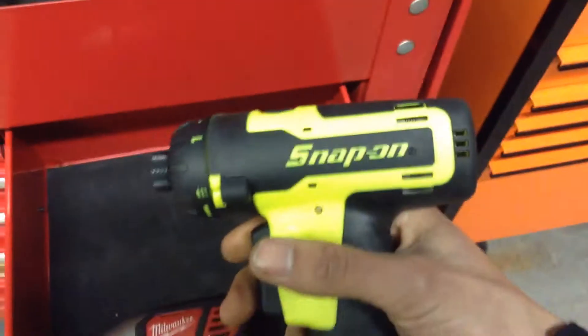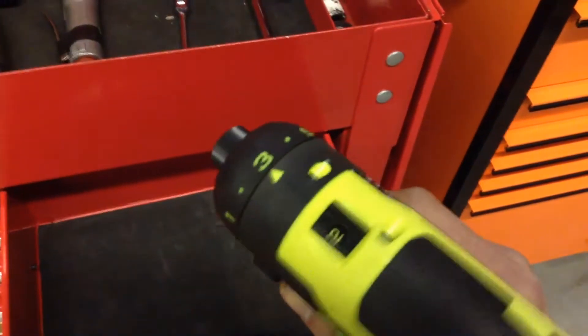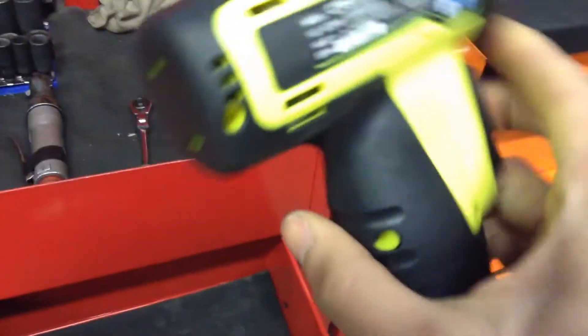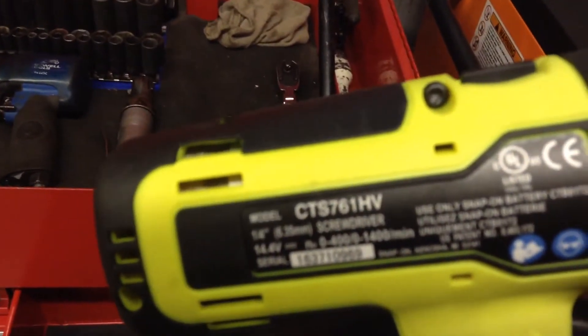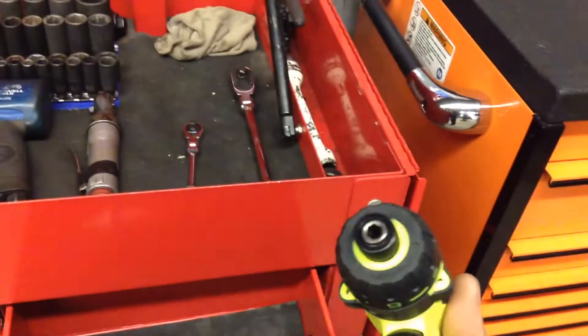This thing is amazing. It's a Snap-on 14.4 screwdriver, and it's got two settings — one for high speed, one for low speed, high torque. It is the CT-S761HV. I'll make a video on that if you guys want to know more about it. It's pretty cool — it's got two little lights.